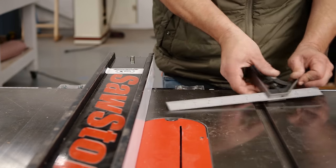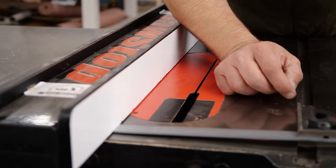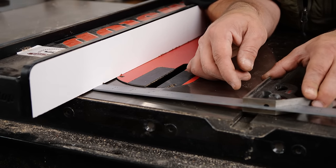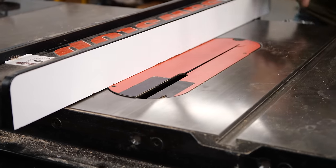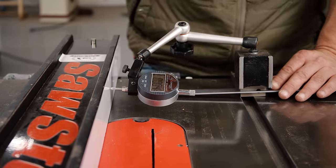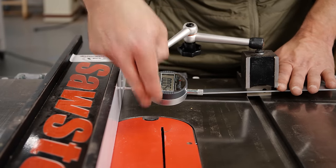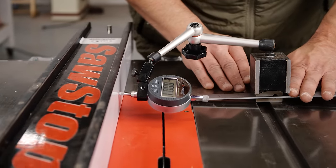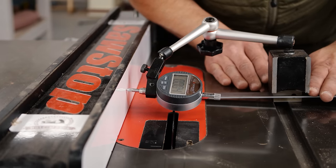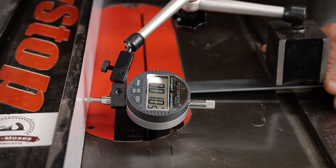I'll adjust my fence to it, tighten my square, and then put it at the back of the fence and do the same thing, making sure there's no gap on my miter gauge — and it looks like we are good to go. If not, you can use those adjustment screws. Here's another way to do it: you can use a test indicator. I like to put it on my combo square; make sure it's flat on the table when you zero it out. We are canted in about a hundredth of an inch, which is a very small amount, but I'm going to go ahead and move that just slightly by adjusting my screws.